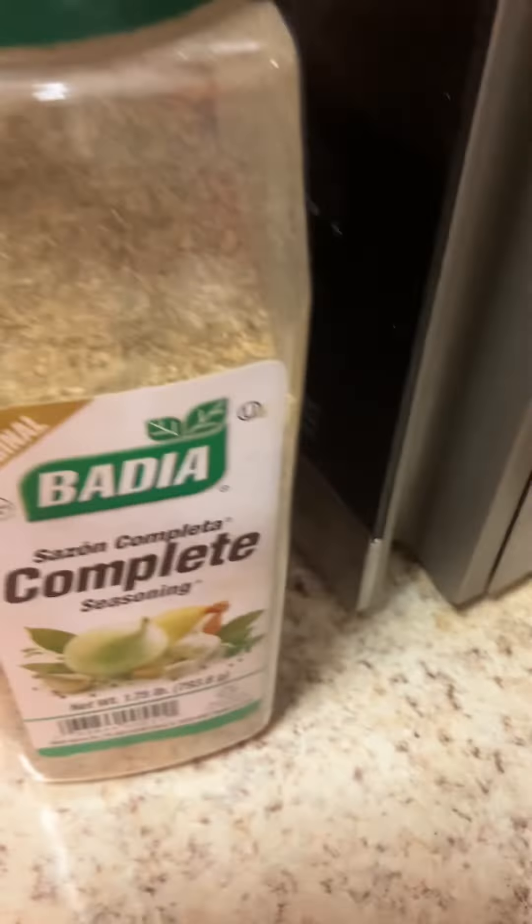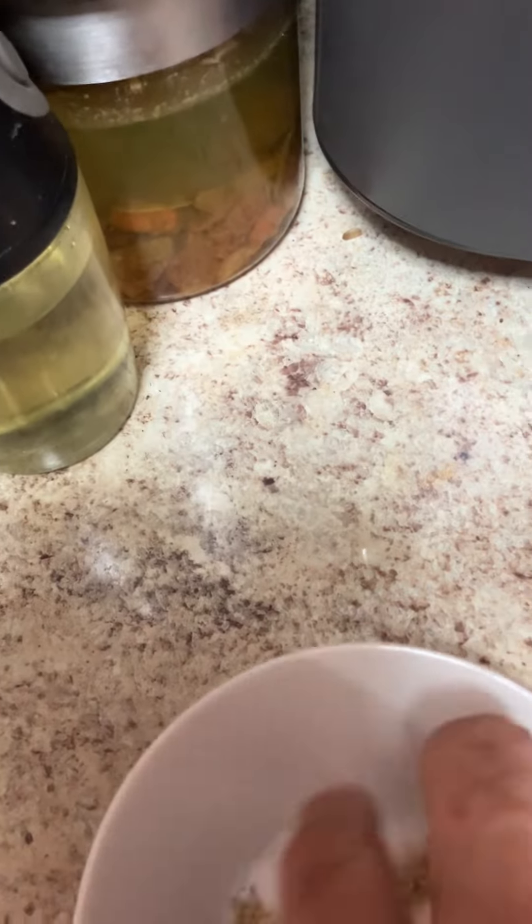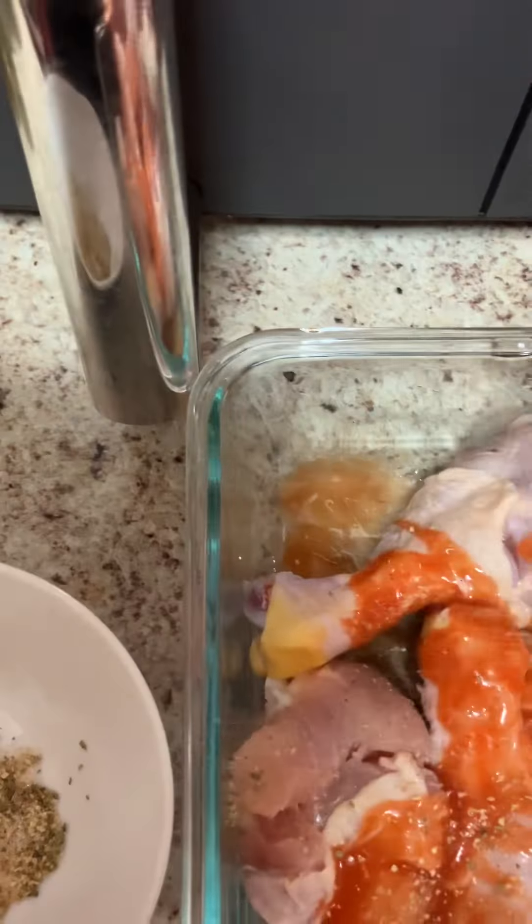This is a good dish. The dish is a good dish. I am going to mix it with a sauce.